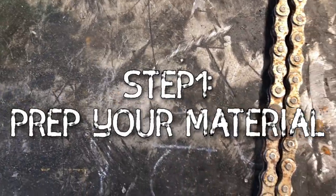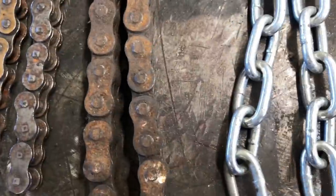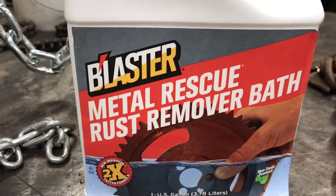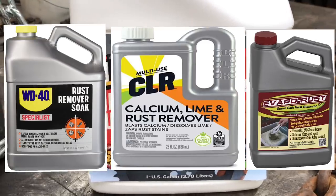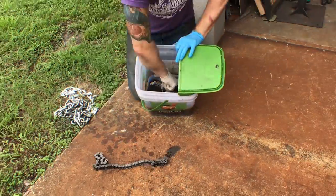Step one is to prep the material. We need to get this chain ready to weld — get all that dirt and rust off. One great way besides sandblasting is to use a product like Blaster Metal Rescue Rust Remover. There's also WD-40, CLR, white vinegar, and numerous other products. With all of those, you're going to need to totally submerge the chains to activate the chemical and get that rust off. We're going to let this soak between 12 and 48 hours.